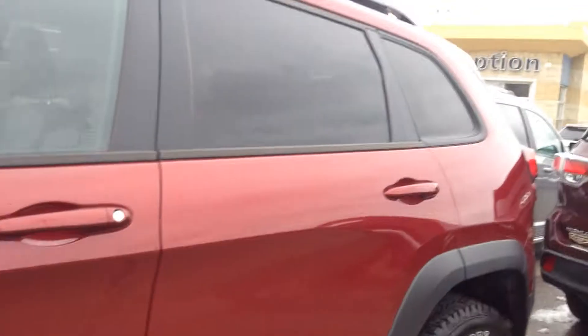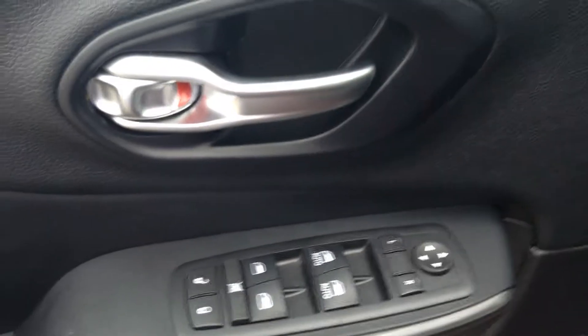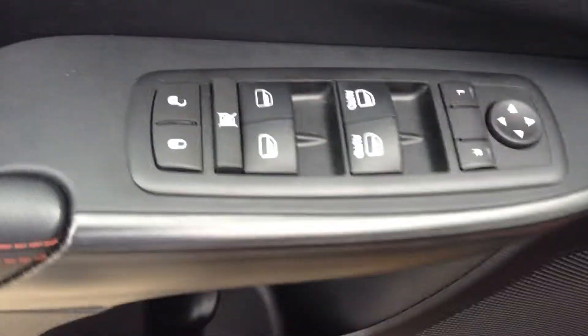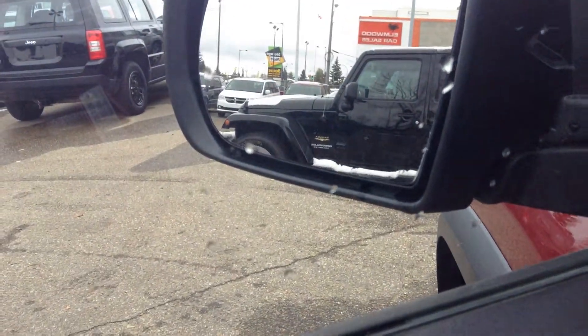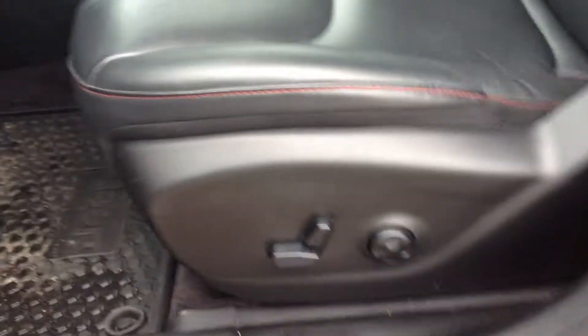Moving on to the inside of the vehicle — let me just grab the key and unlock it, and we will take a tour on the inside and then I'll show you some other features around the outside and the space in the back. You got your power windows, your power locks, as well as power mirrors. And if you look right there on the mirror, you got heated mirrors as well, so perfect for cold winters and cold driving. You got your power seat option.